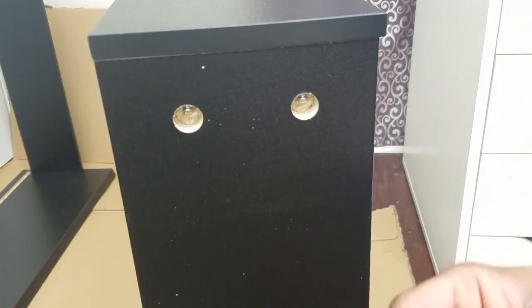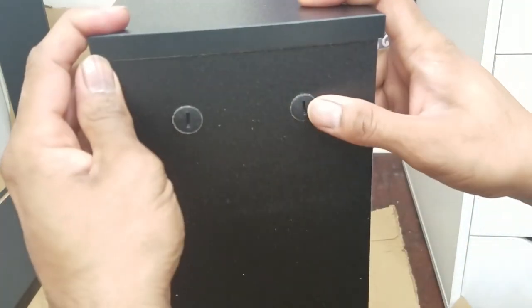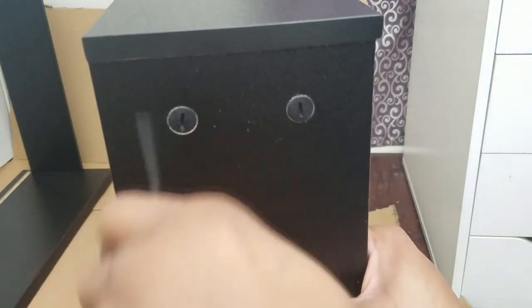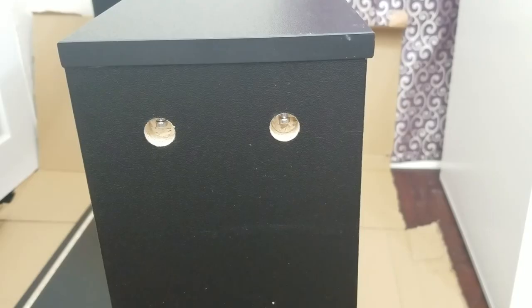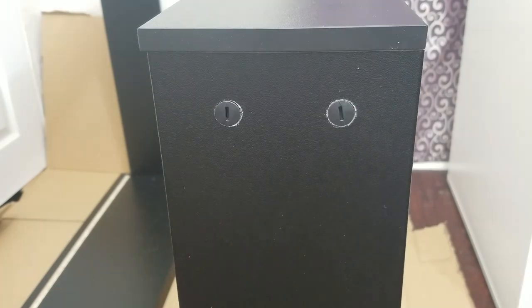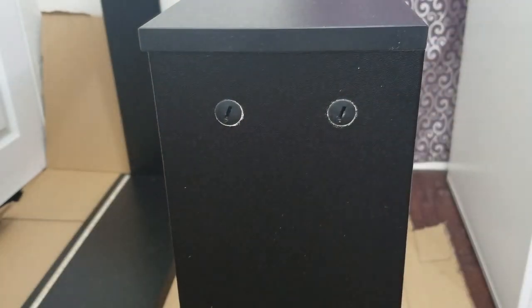Just rotate, put this thing in, put the other plastic cam lock in. If it's not flush, don't worry — when you're tightening it, it'll go flush. Make sure this hole is facing towards the bottom groove. One side is in, put the other side in, take the flathead screwdriver and tighten it. And that is tightened too.